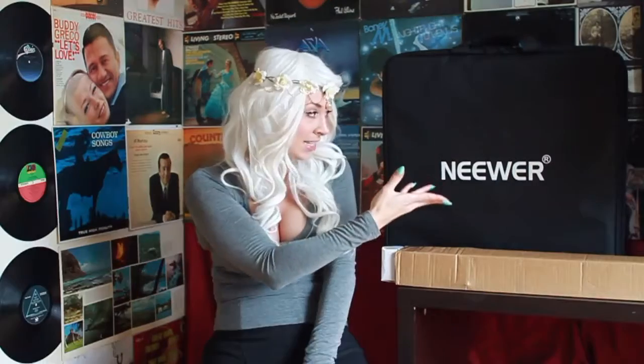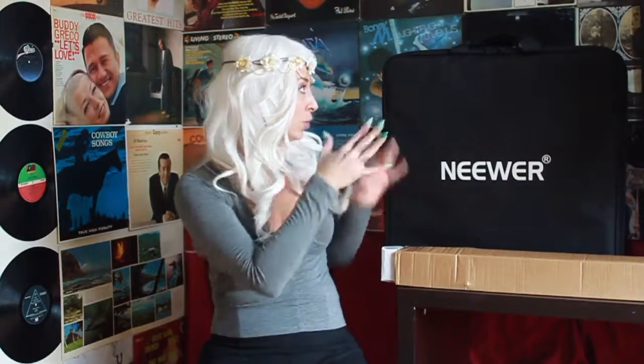Hello and welcome back to Stacey's Secrets. I am not Stacey — I am Stegi. Stacey has put me in charge of putting together this beauty tip light.